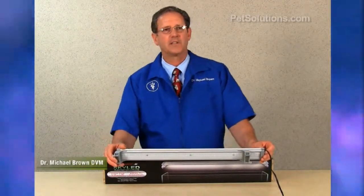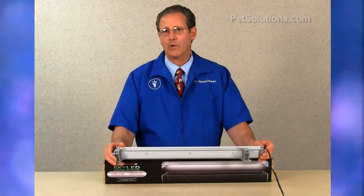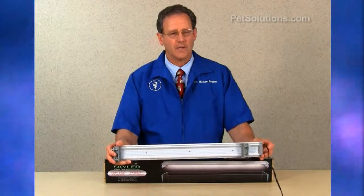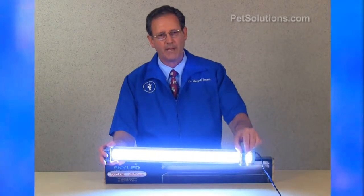Aquatop Sky LED is an energy-efficient fixture containing long-lasting LEDs that produce a bright shimmering light that enhances aquariums and its inhabitants. It's quiet, fanless, with a protective splash guard, waterproof switch, extra-long 55-inch power cord, and adjustable leg mounts.